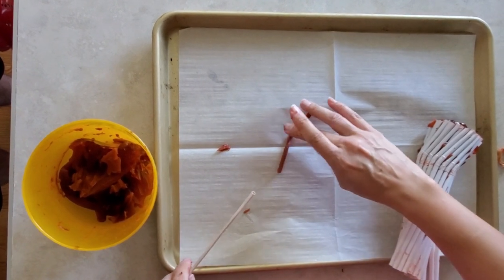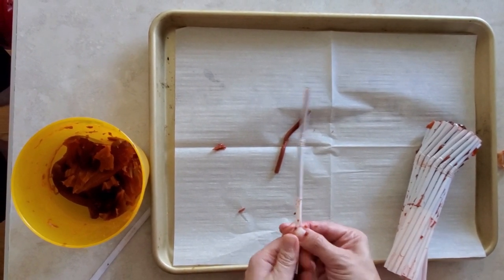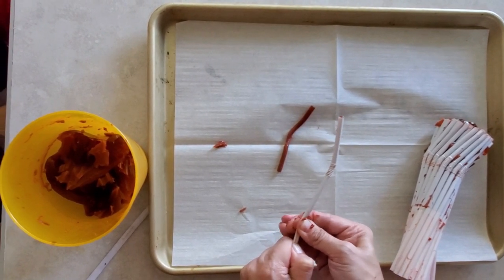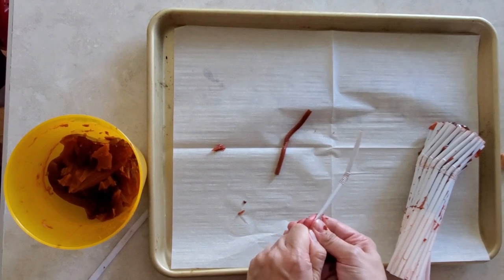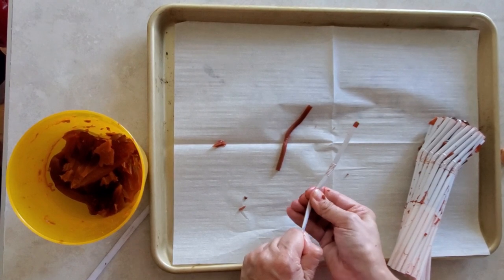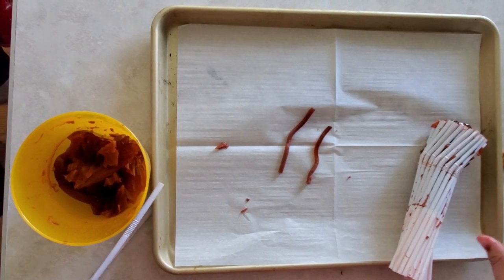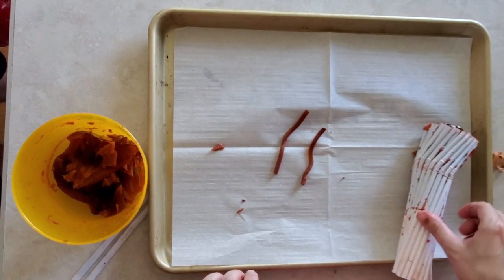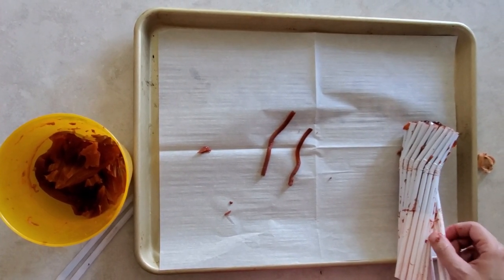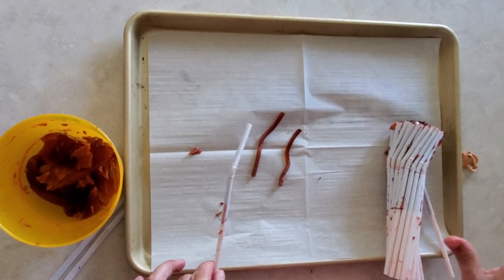And there you go — you get your little worms out. You can roll them out with a rolling pin if you want, but this is pretty much the easiest way to get them out. Sometimes they are a little bit harder to get out, but they do eventually come. So you just do all that and then we're going to make some pudding and put some crushed Oreos on top to make it look like dirt, and then spread the jello worms all over.